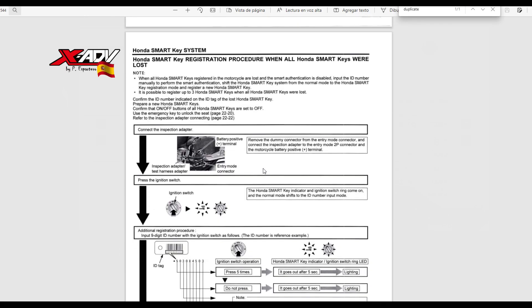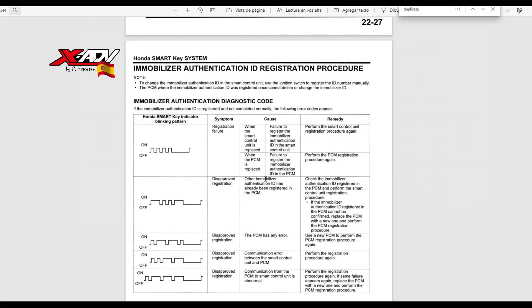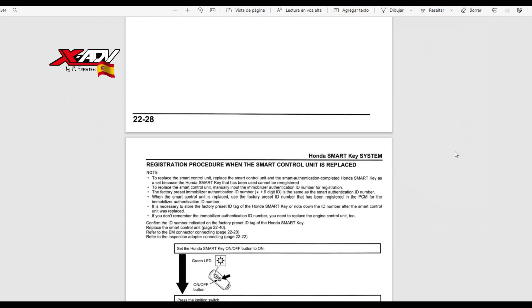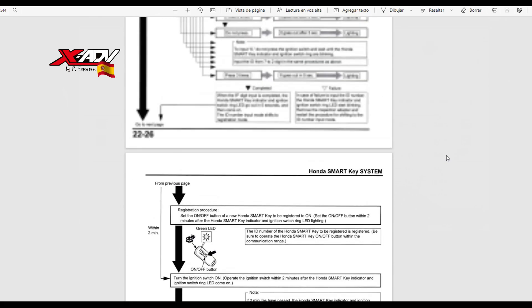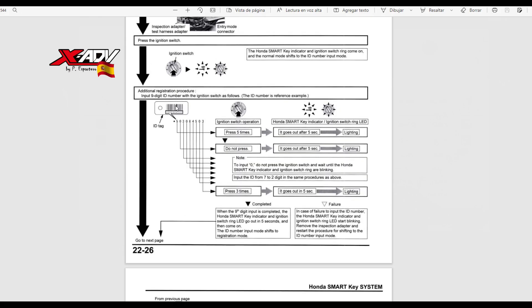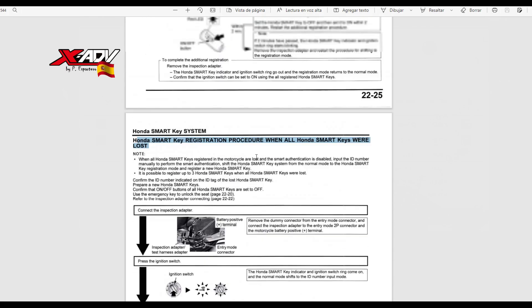Pero es que además, si has perdido la única llave que tienes, resulta que también puedes obtener la llave. Se programa una llave virgen con el código que te dan al comprar la moto — ese código que se utiliza para arrancar de emergencia — pues con ese código se puede crear una nueva llave. El procedimiento que yo os voy a enseñar es teniendo por lo menos una llave. Para hacerlo cuando todas las llaves se han perdido, hay que hacer uso del número que lleva la centralita. El procedimiento sería el mismo, salvo que no lees la llave porque la habéis perdido.